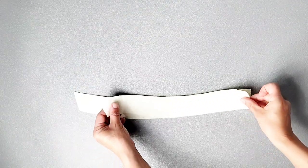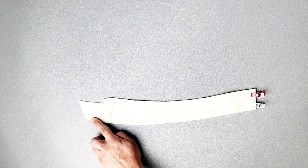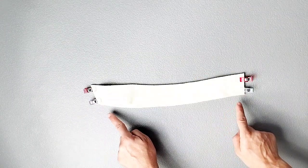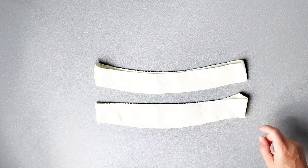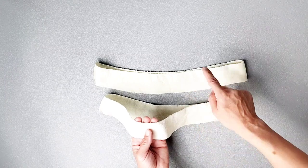Place your front and back hemband pieces right sides together and clip the ends matching your notches, and also pin or clip your slanted edges. Sew both ends with a 3/8 inch seam allowance and press your seams open. Do this for both sets of hembands. Then serge all the way around the top edges of both hembands.